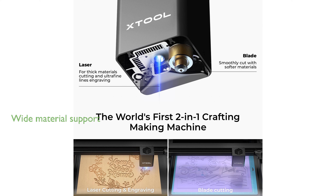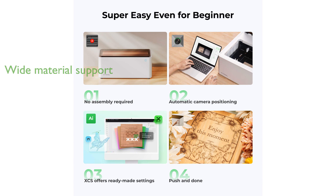This laser engraver is perfect for gift-making and supports a wide range of materials, including glass and cylindrical objects, thanks to its removable bottom plate and additional accessories.